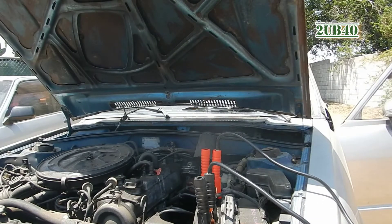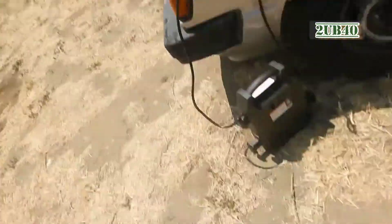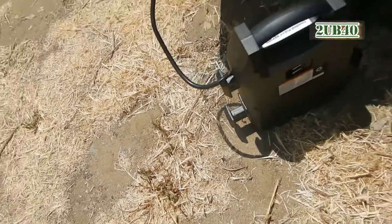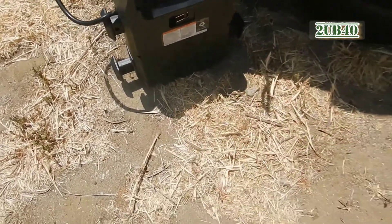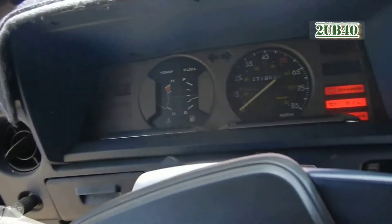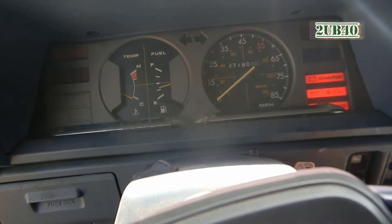All right, let's go see inside how good that jump starter is. After you're done with it, make sure you hook it up to an outlet in your house so you can charge it back up. It comes with an extension that you hook up here and the other end goes to a power outlet in your house.